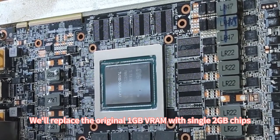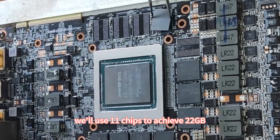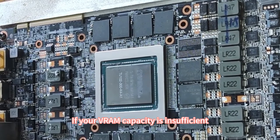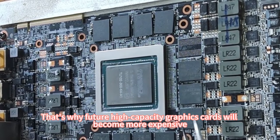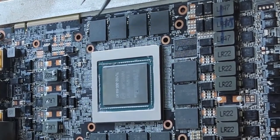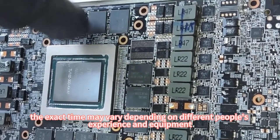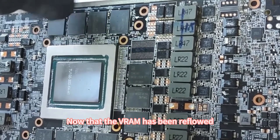We'll replace the original 1GB VRAM with single 2GB chips. In total, we'll use 11 chips to achieve 22GB. Typically, this kind of modification is done for tasks like training AI models. If your VRAM capacity is insufficient, you won't be able to run such projects. That's why future high-capacity graphics cards will become more expensive. After placing the VRAM chips, we'll use hot air to reflow them. A temperature of around 400 degrees Celsius and heating each chip for about 20 seconds will be sufficient. However, the exact time may vary depending on different people's experience and equipment.